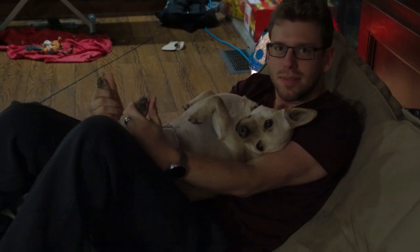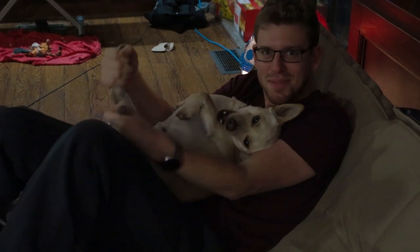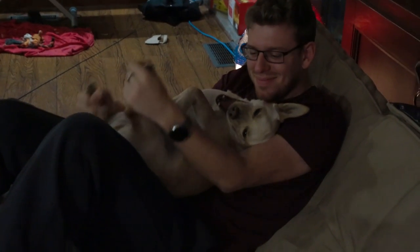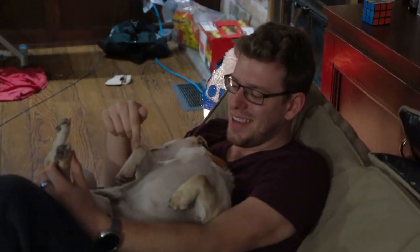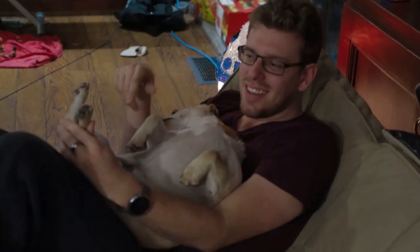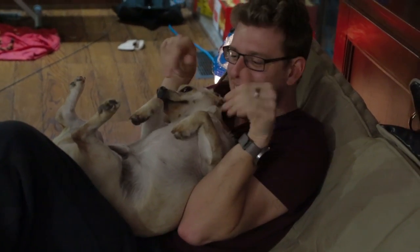And he doesn't seem to care. Or I milk him like a cow — I think that these are udders and I milk him. I also like to think of his front paws as like little Tyrannosaurus Rex arms, because they're so little. He has little paws. Like a little T-Rex.